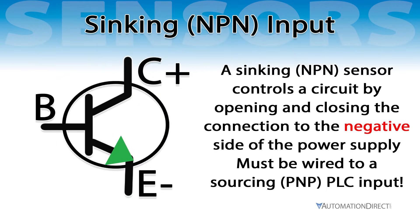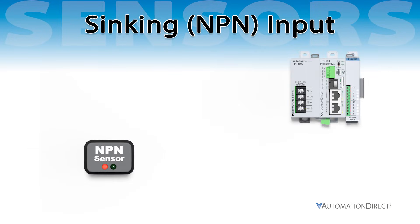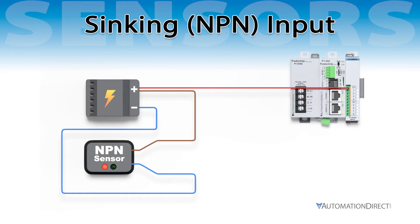An NPN sensor controls the circuit by opening and closing the connection to the negative side of the power supply. It provides a current sinking output and must be wired to a sourcing PLC input, like a Productivity P108-ND3, whose common is connected to the positive side of the power supply. Connect the brown wire to positive and the blue wire to negative. Connect the positive side of the power supply to the PLC input common. The black wire is the sinking sensor output connected to the PLC input. When activated, it completes the circuit and current flows in the direction of the arrow. When properly wired, your circuit should resemble this animation.